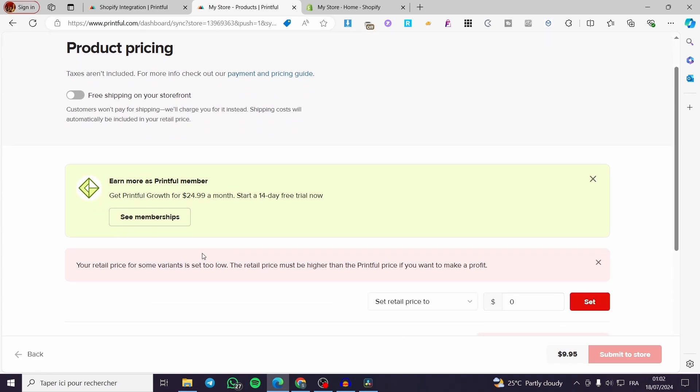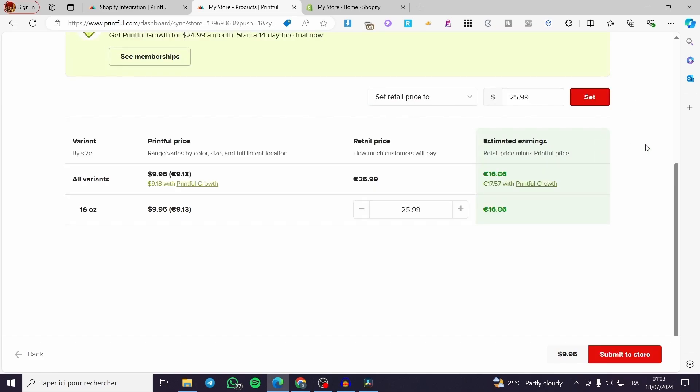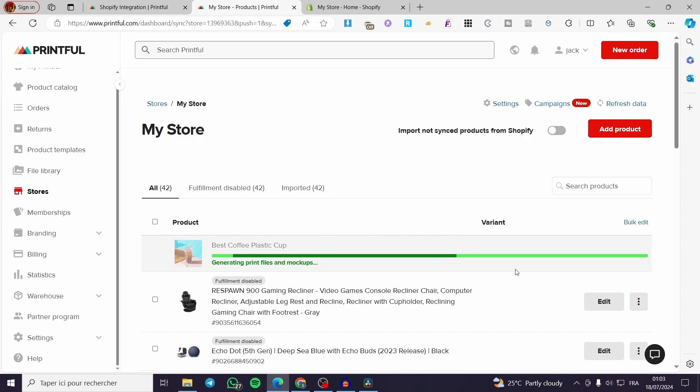Here we have the price section. You can set free shipping on your storefront. Go ahead and set the price — for example, $25.99. Here you can see the print price, the retail price, and calculate your profit.